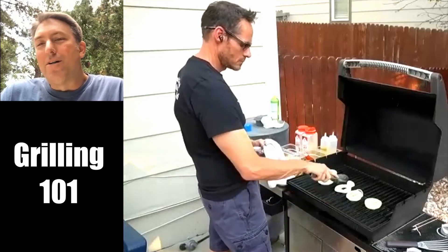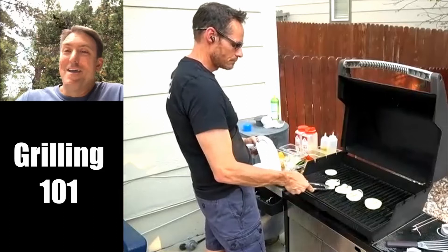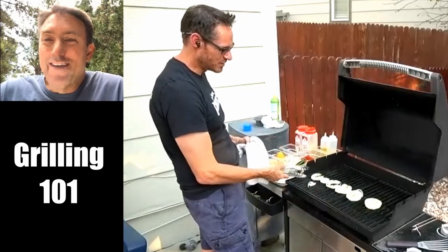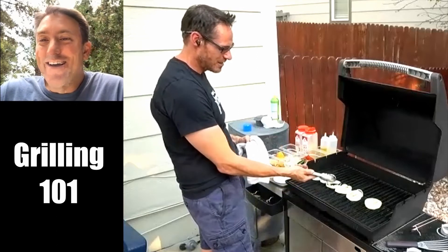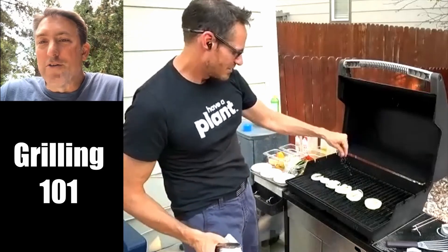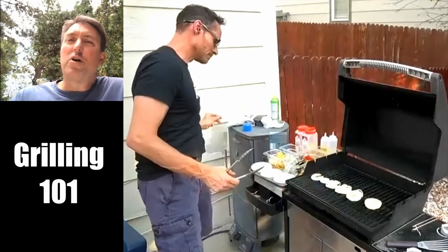How do you easily flip onions? Get up underneath them and flip them. I just lost a few of the middles — there's very little chance of them staying together. And you weren't going to serve them all together anyway. You weren't going to serve a huge disc of onion.